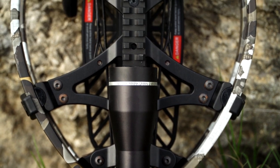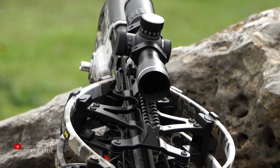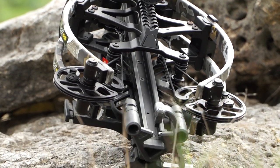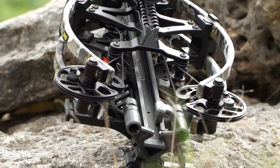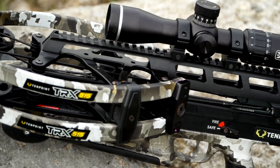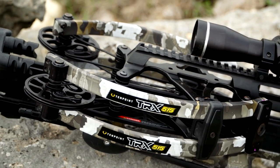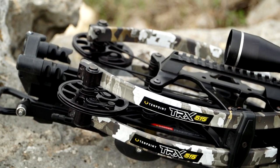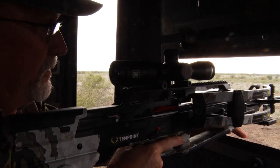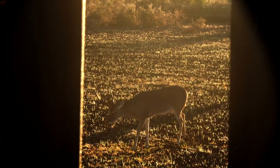Also built into this bow is the twin riser technology, and this is integral in the whole front end design. What we've been able to do is take the middle out of the riser, which reduces the mass weight of the riser and takes about a pound of weight off of the crossbow. We've also spread that riser out to make the limb pivots and limb pockets much more stable, making this bow very quiet, stable, and accurate to shoot.